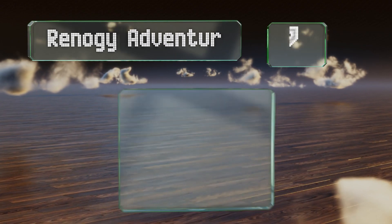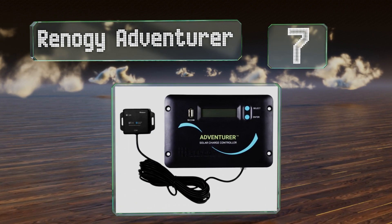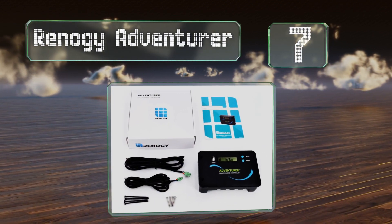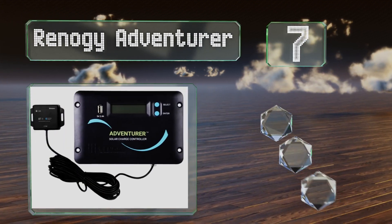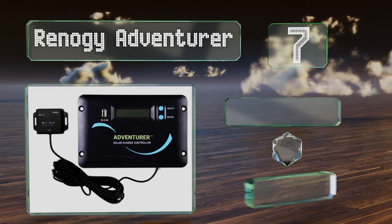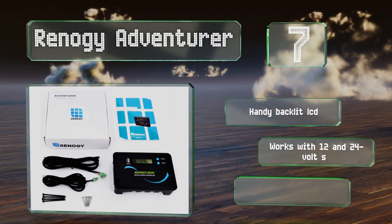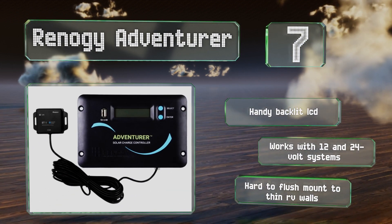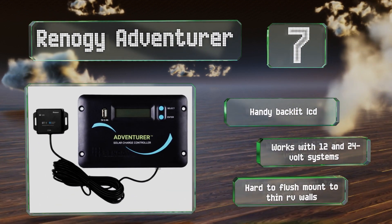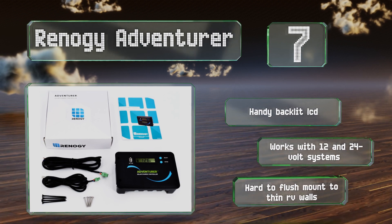At number seven, you can monitor and program the Renoji Adventurer remotely thanks to its Bluetooth module and corresponding smart fan app. Its highly efficient pulse width modulation technology helps to extend the lifespan of your battery. It's a great pick with a handy backlit LCD and works with both 12 and 24 volt systems, but it is hard to flush mount to thin RV walls.